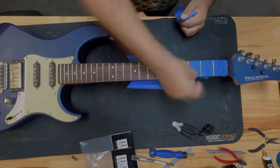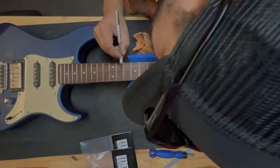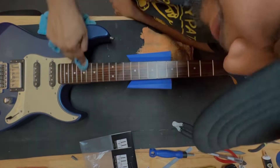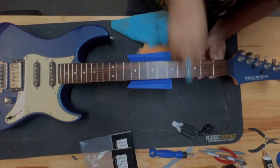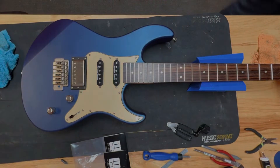From there, cleaning the fretboard really fine and oiling it up, making sure it's good to go. And then after this you can see that pickup there — it's really dirty.